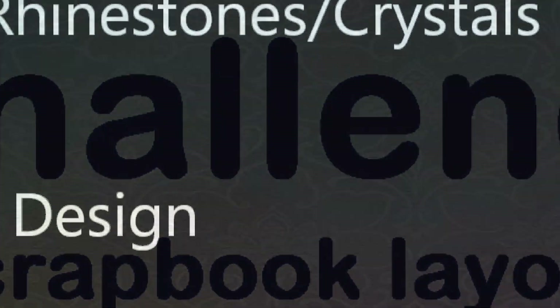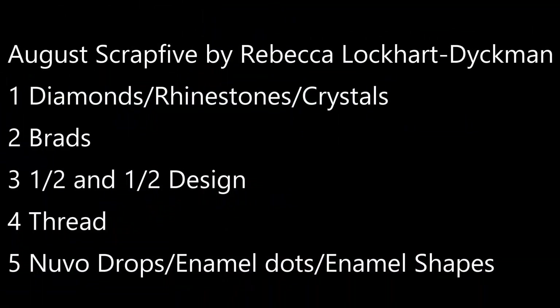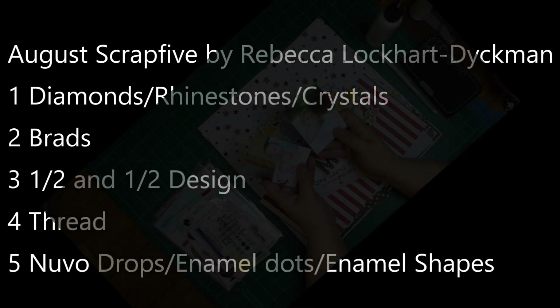This is the list for today, and it's by Rebecca Lockhart Scraps here on YouTube. The five items are: diamonds, rhinestones, or crystals; brads; a one-half and one-half design; thread; and Nuvo drops, enamel dots, or enamel shapes.